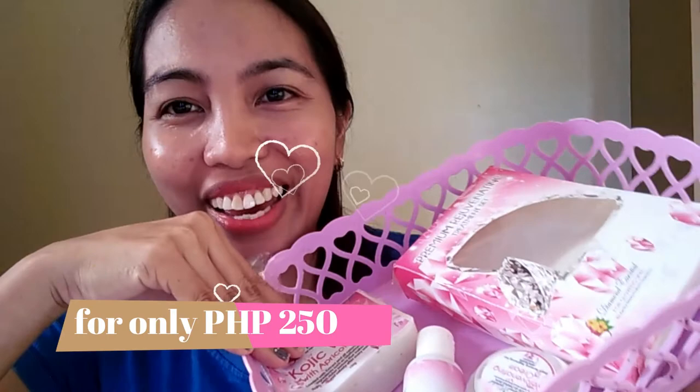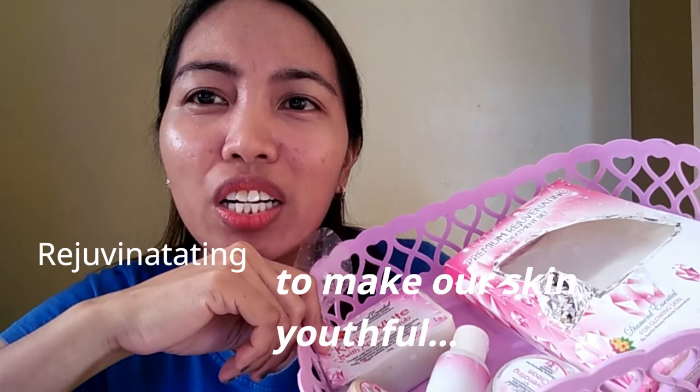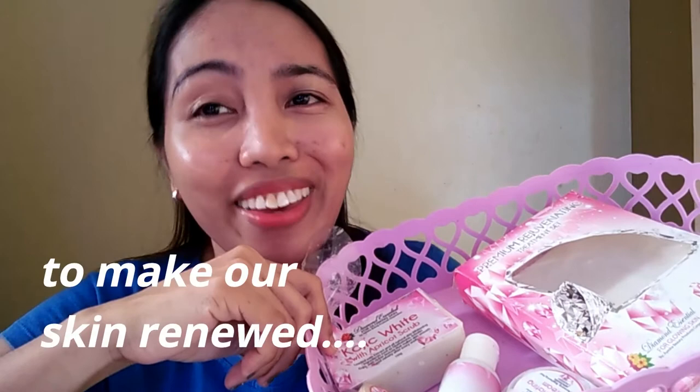It also has a brightening effect and a renewing feeling. I think after one week of use, you'll really see the results. And this is only for 250 pesos, guys! The word 'rejuvenating' means making our skin youthful — renewing it again, even from old scars. After three days of use, I'm even more excited to see what the full effect will be on our skin.